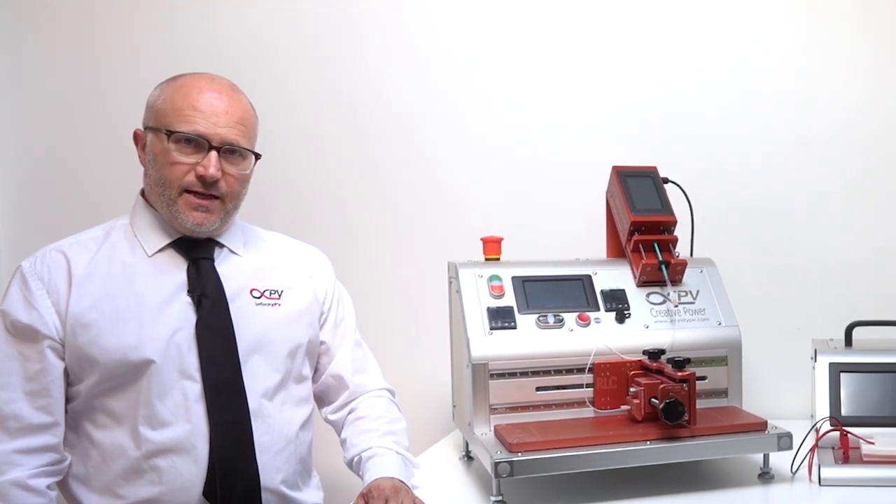Hello, my name is Frederic Krebs. I'm the CEO of InfinityPV. Today I'm super proud to present what we've been working on. It is the Academic Research Line.